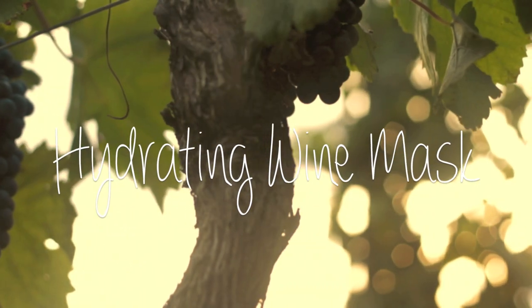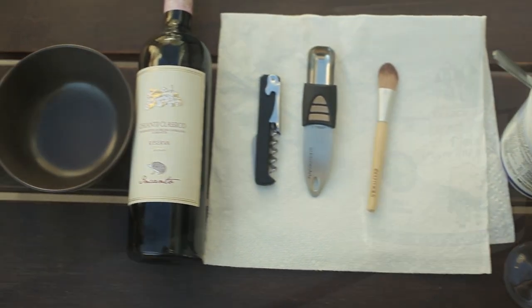They say a glass of wine is good for your heart, but did you know that it's also good for your skin? No consumption of wine is needed for this mask.